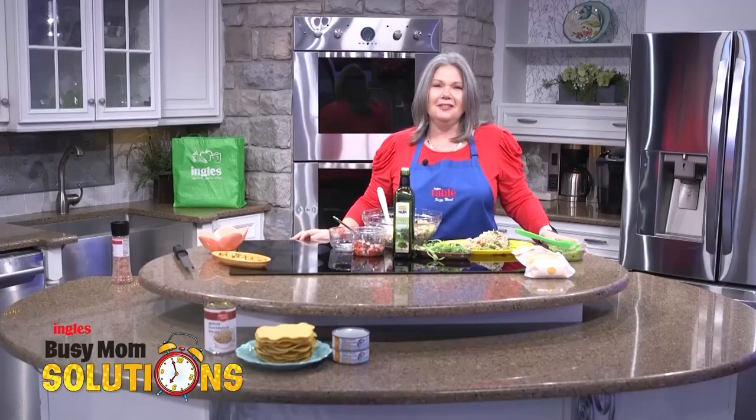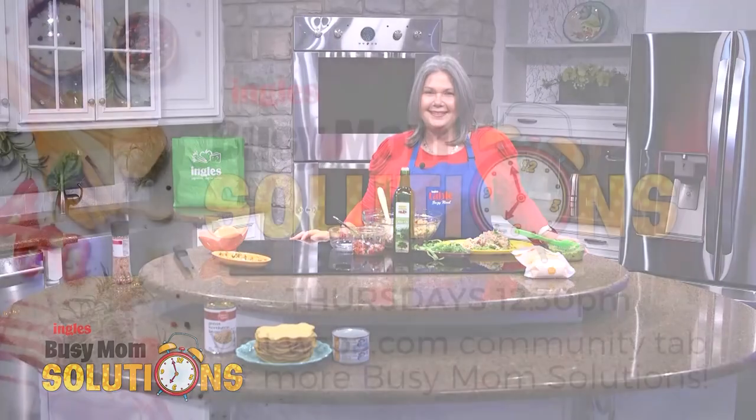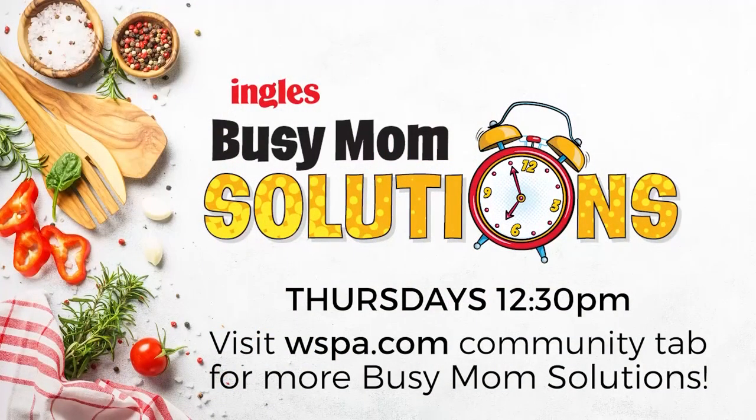Busy Mom Solutions and Ingles — we are with you every step of the way. Busy Mom Solutions, presented by Ingles. For the full recipe and shopping list, head over to WSPA.com and click on Busy Mom Solutions under the community tab.